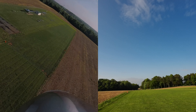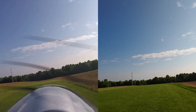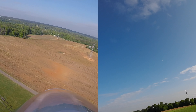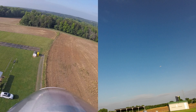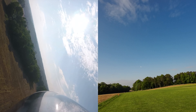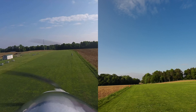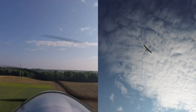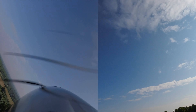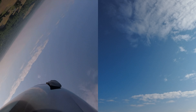Come in for a low pass. Beautiful glider. And we'll take her back up. Do one more pass and then we'll take her in for a landing. There she goes.